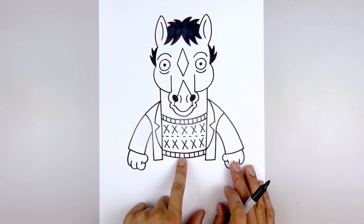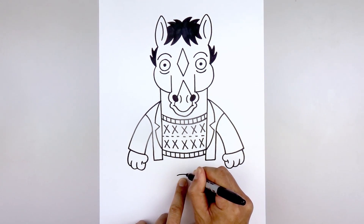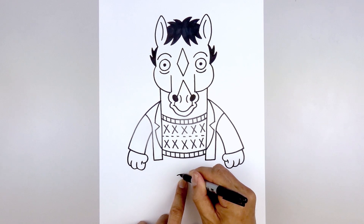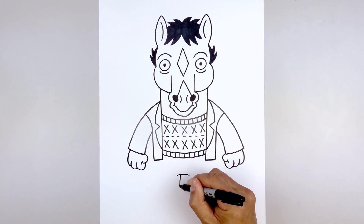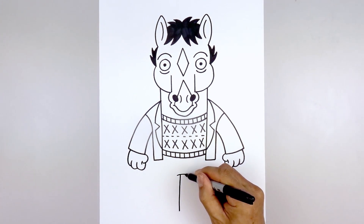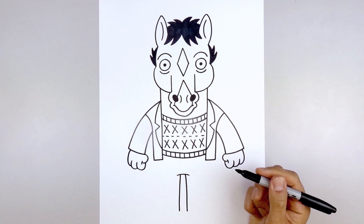Now we're going to move to the center. Step down and draw a curve left to right, going up and down for the lower torso. Now we're going to leave a gap in the center. Move over towards the left, draw a curve going out and down towards the left heel. Move over towards the right, curve out and down towards the right heel.